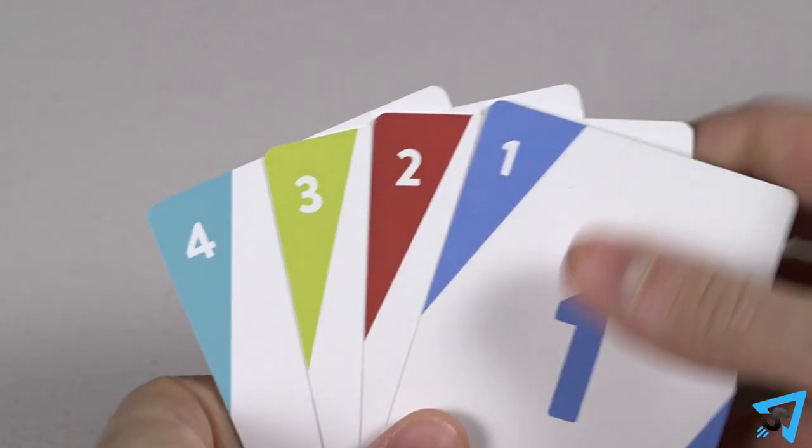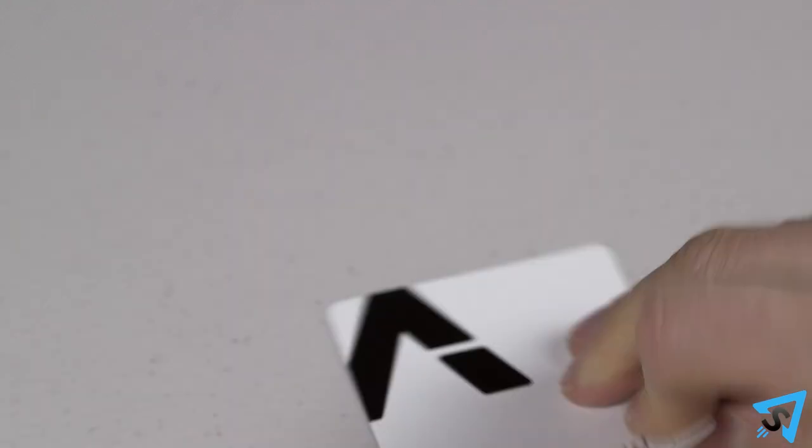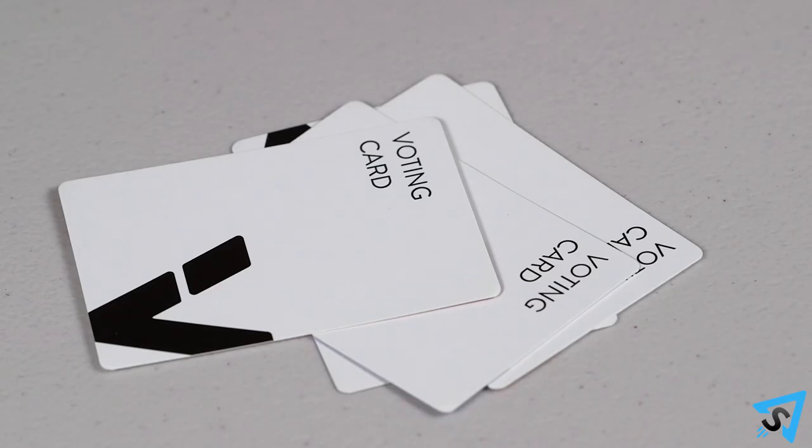Next, all the players use their voting cards to select which player they think is the answer to the question read. All the votes are placed anonymously face down in a pile.